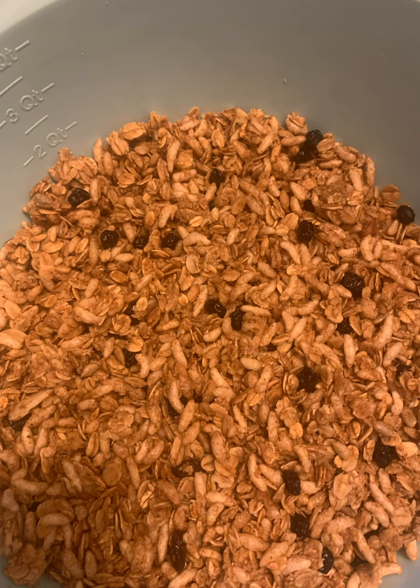I have four cups of old-fashioned rolled oats, two cups of puffed rice, a half a cup of sunflower seeds, one cup of muesli old-fashioned cereal. To that I added one and one-third cups of honey, six teaspoons of cinnamon, six tablespoons of butter, and three pinches of salt.